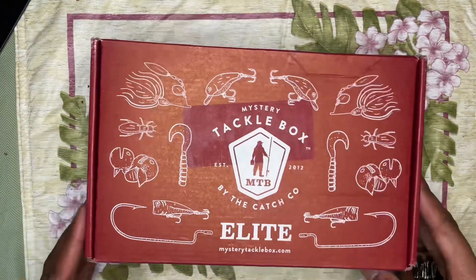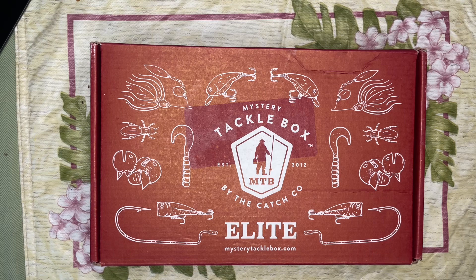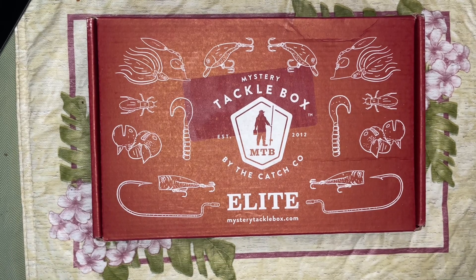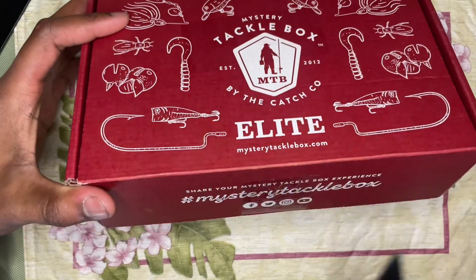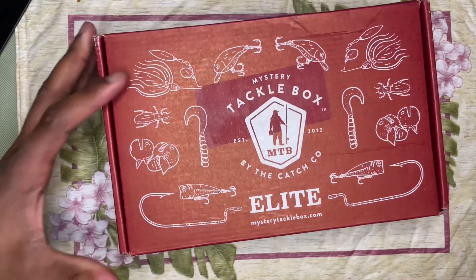What's up everyone, it's Jay. We're back with another Elite Mystery Tackle Box review. This is actually the box from November — I'm a bit behind on these videos, it's been hard to find time to shoot without something going on in the background. Without further ado, we're just gonna jump straight into it and see what the December Mystery Box has to offer.